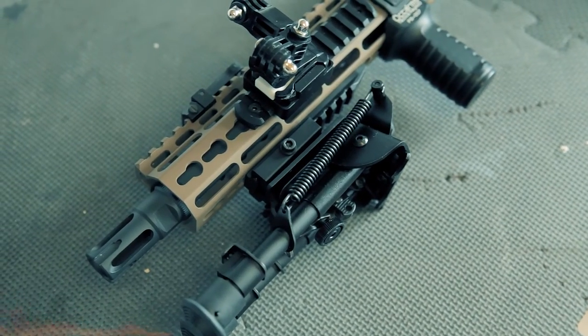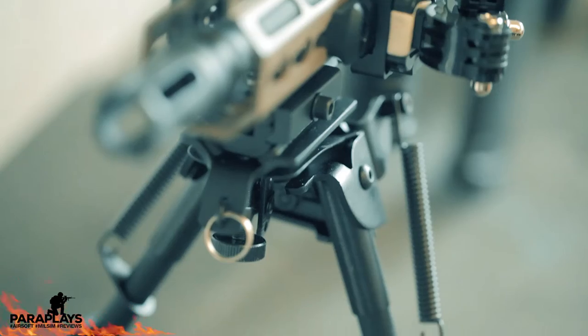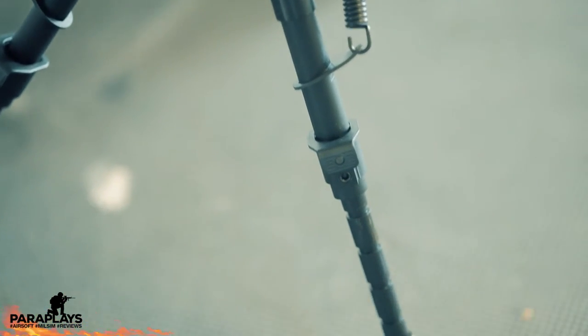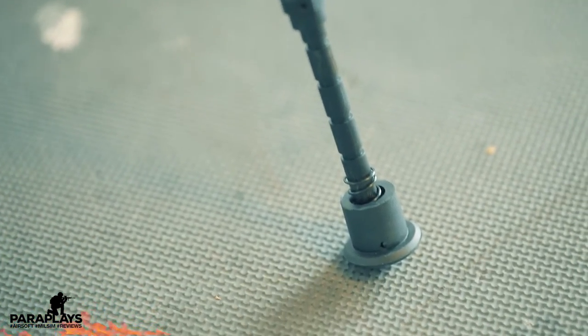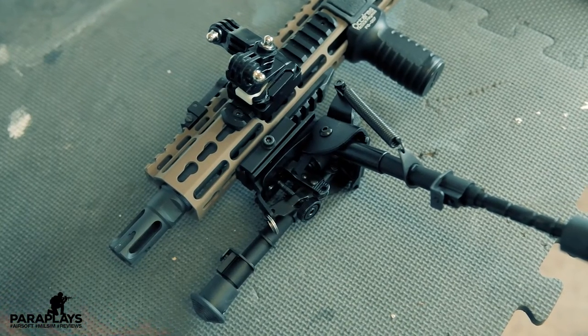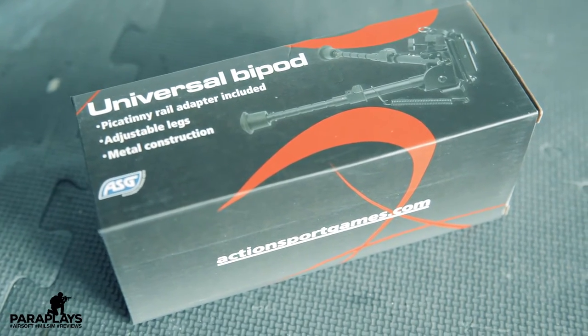Hello Airsoft fans out there and welcome to another video from Paraplayz. In this video we're going to be looking at a universal bipod — this is by ASG and it comes with a 20mm rail adapter. So does this thing actually bring any benefits to your game and are there any negatives to putting this on your rifle? Let's jump in and find out.